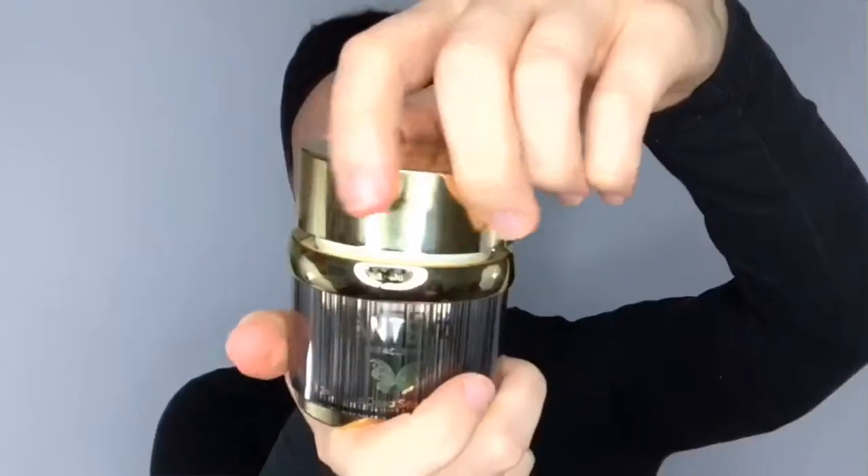The first thing I noticed when I received this mud mask was that the packaging is amazing. Plus, this packaging keeps the product super fresh because it locks really tightly.